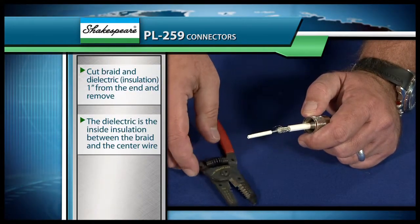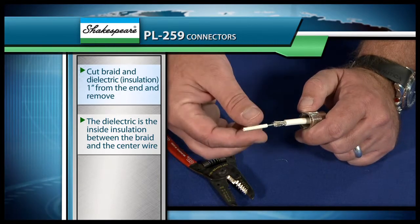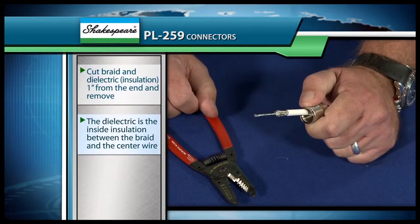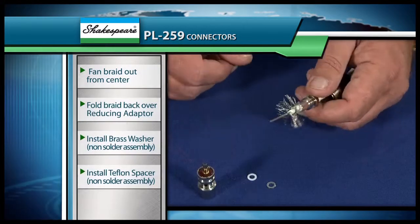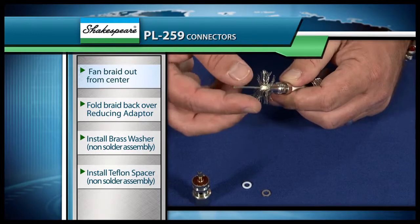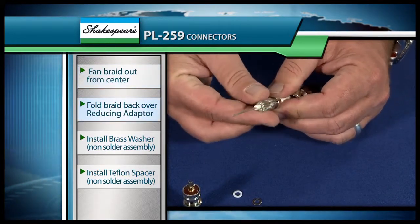What we've done is we've cut the braid and the dielectric back one inch from the end, and then we're just going to remove that. The dielectric is the inside insulation between the braid and the center wire — that's this little piece right here. So the next thing we want to do is take this braid and fan it out just like this, and then we're going to fold it back over our reducing adapter, just like that.